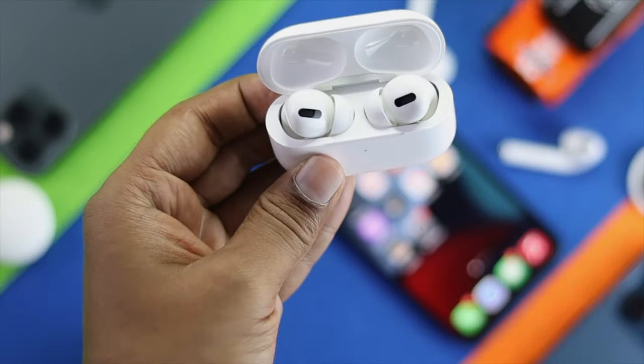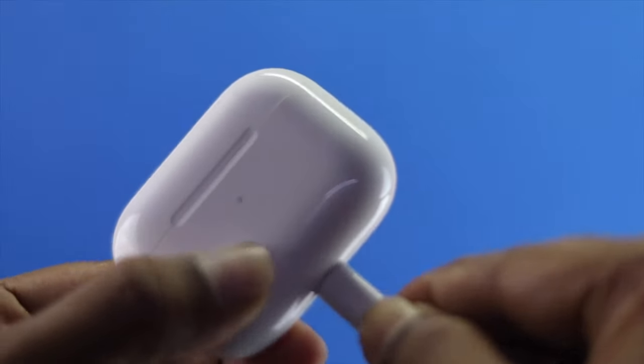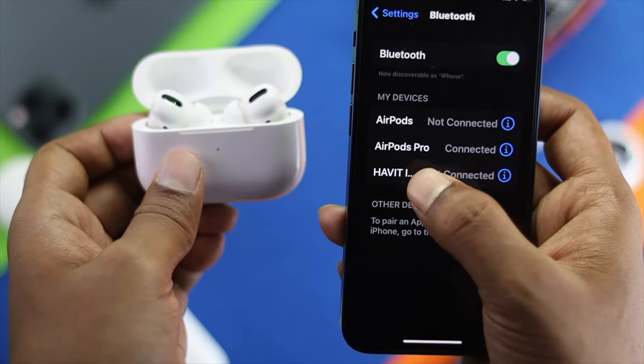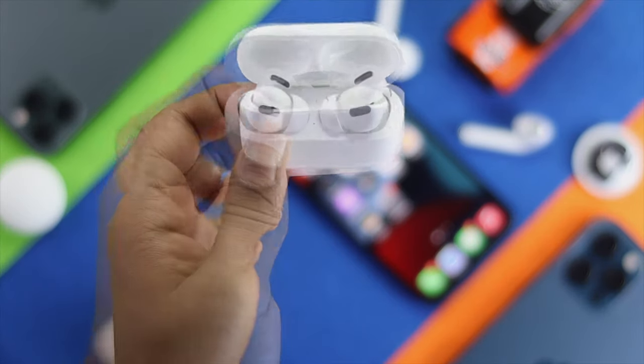Before I start showing you the process, the first thing you have to do is make sure that your case has enough charge and is working properly and is connected with your iPhone as well. Then let's go ahead and check out the main process to fix your problem.